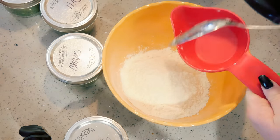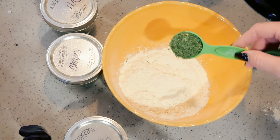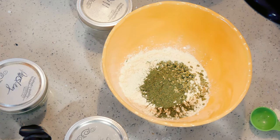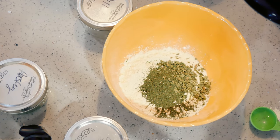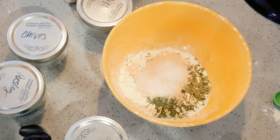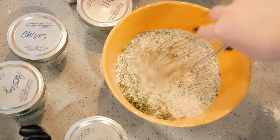One tablespoon of dried parsley, one tablespoon of dried dill, two teaspoons of dried chives, one and a half tablespoons of garlic — if you don't like as much garlic you can cut back, but I like a garlicky ranch. A teaspoon of kosher salt — you can use sea salt or Himalayan pink salt — and half a teaspoon of black pepper. Mix this all together.